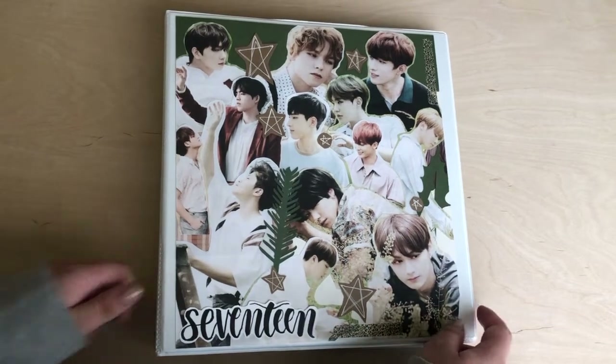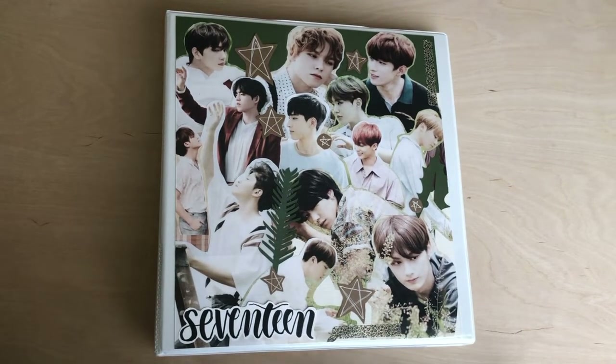Hey guys, so today I wanted to walk through my photocard binders just to kind of show you guys my setup, who I collect, what I already have. I just think it'd be fun. I love my little collection and so I wanted to share it with the world. So we're going to go ahead and just get started.